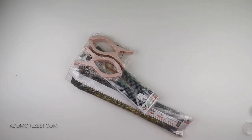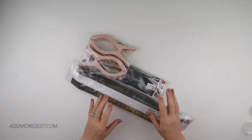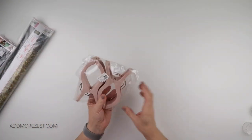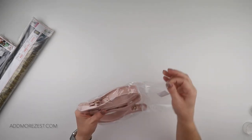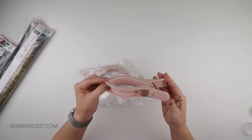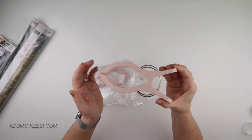Hi and welcome to Add More Zest with Diamonds. My name is Rebecca and I've got some items to share with you today from DIY Digital Art. The first ones — there have been a lot of requests in relation to the clips that I use on my diamond paintings, so I did spot some on DIY Digital Art.